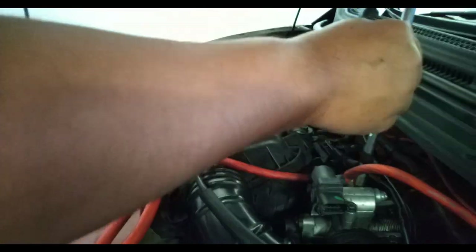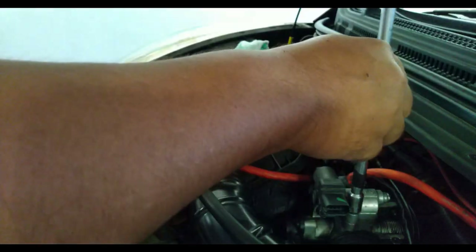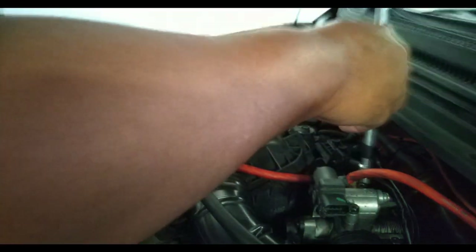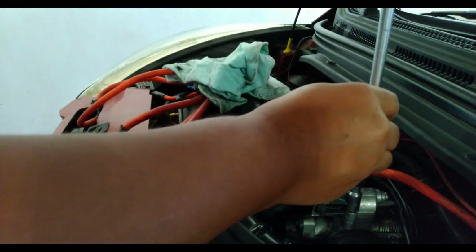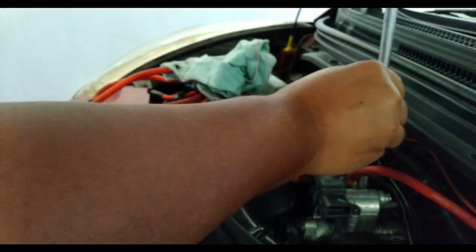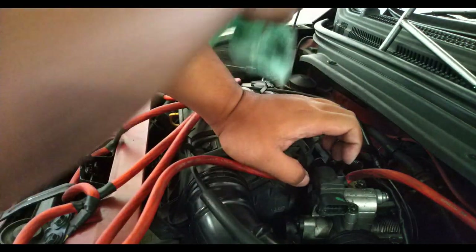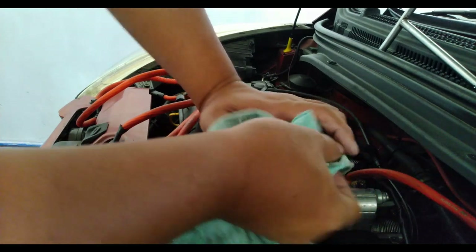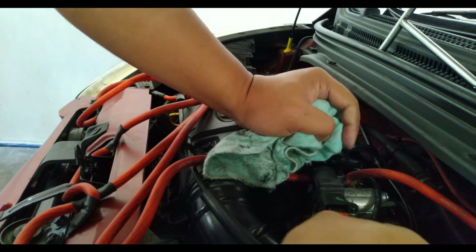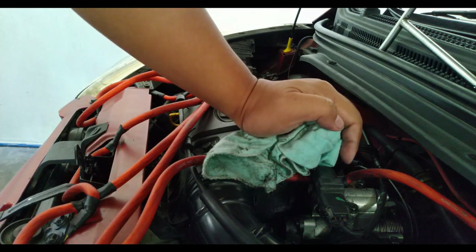Use your cotton swab to basically remove all the dirt inside your idle air control valve. Last but not least, before you connect your terminal, just make sure that it's dry. We don't want to short our idle air control valve out.